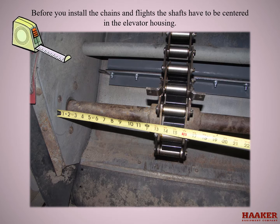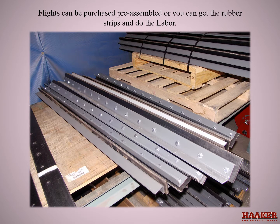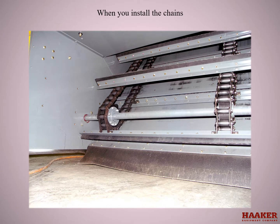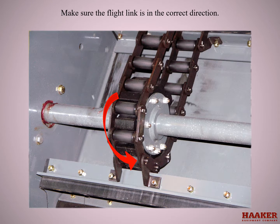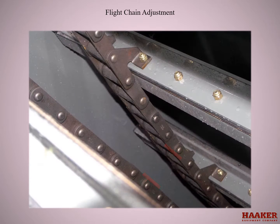Before you install the chains and flights, the shafts have to be centered in the elevator housing. The distance from the inside of the elevator housing to the edge of the sprocket is to be equal on both sides. Flights can be purchased pre-assembled or you can get the rubber strips and do the labor yourself. When installing the chains, make sure the flight link is in the correct direction — the link should push the flight, not pull. Clean and replace the grease button fitting into the upper shaft flight chain adjuster cylinders. Apply grease with a hand grease gun a few pumps at a time from side to side until the clearance of the sag is three to four inches.